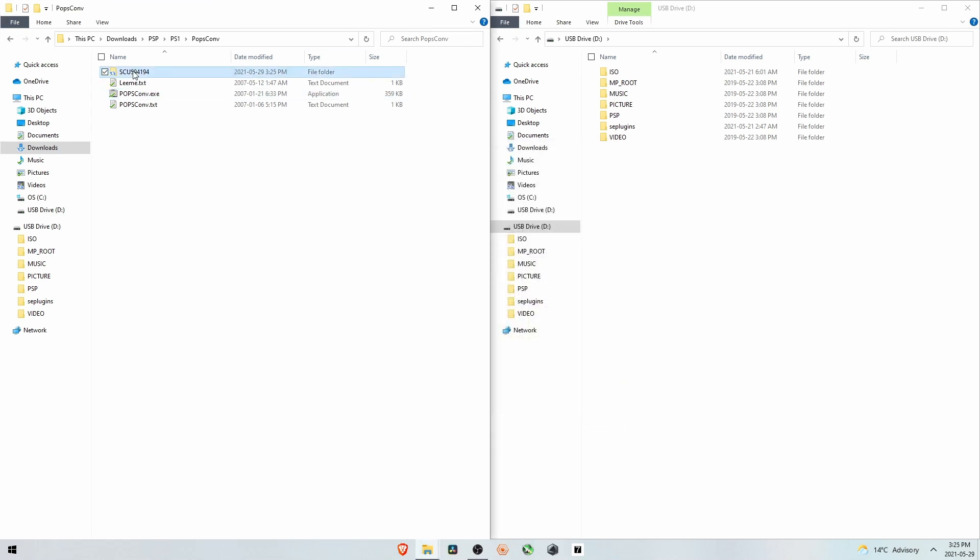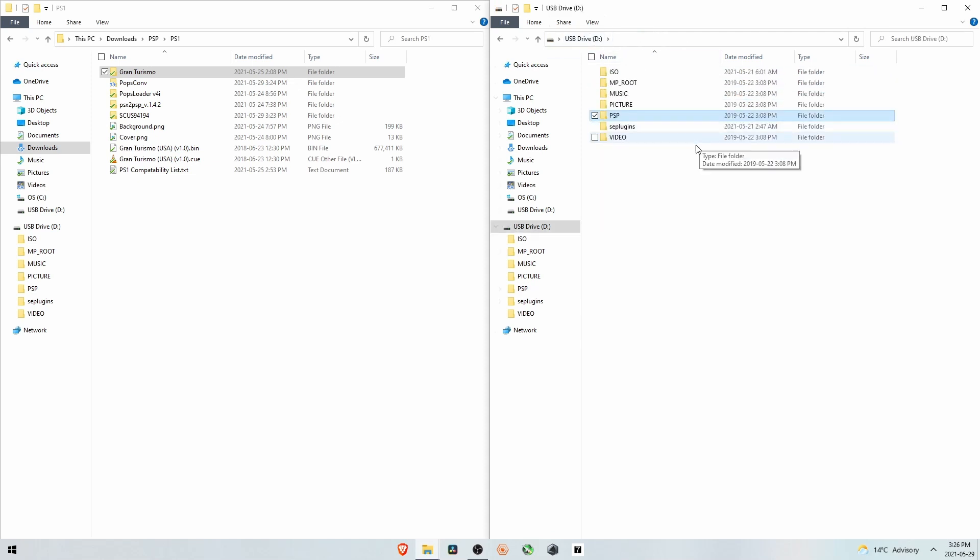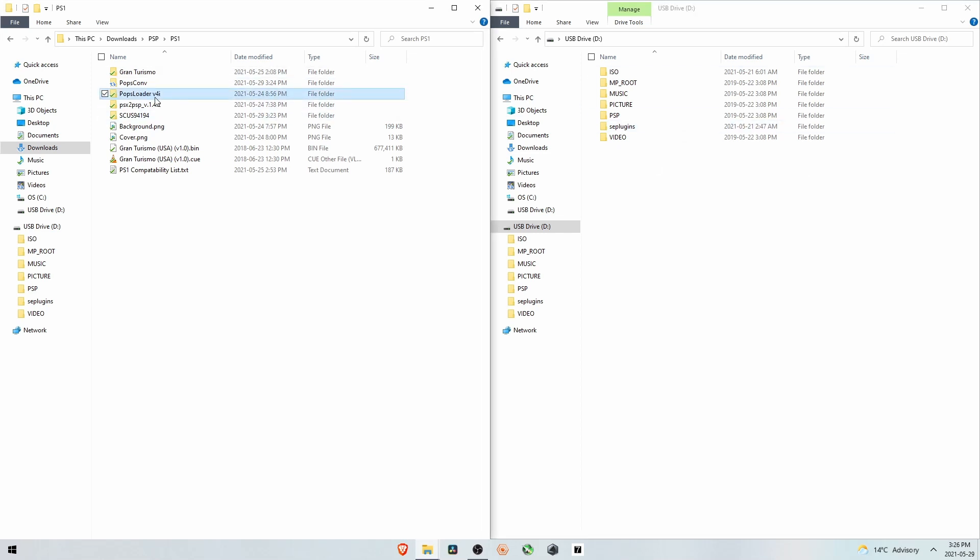It's done — close this. The folder it just created contains a keys.bin file, which is required for older PSP firmware, and the eBoot.PBP which is the actual game. It's no longer 678 MB — we've saved a significant amount of space. To put it on the PSP, go to PSP, then Game, and drag the folder over. There's the eBoot.PBP at the correct file size, and we have the keys.bin file in case we need it.